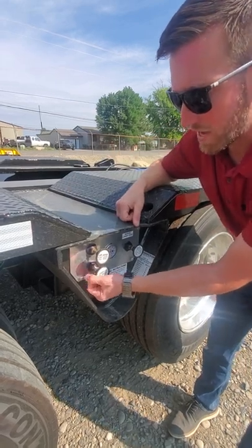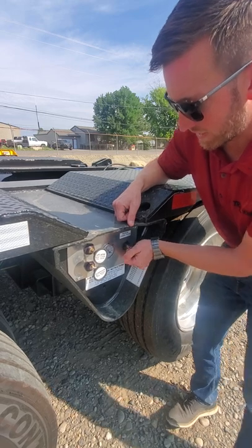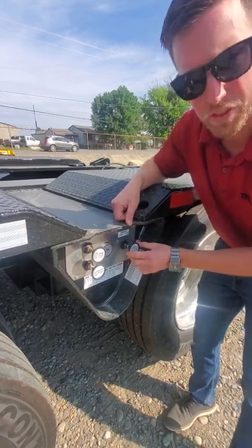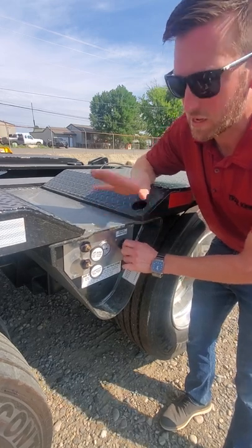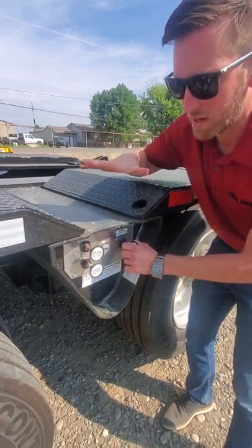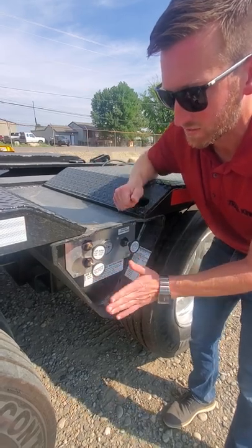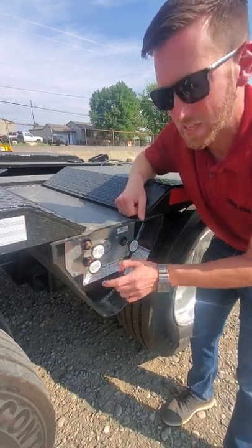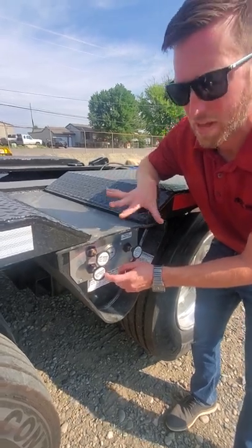You can also pull this out to manual, and then you have a manual ride height control where you can raise, lower, or hold the center position. As soon as you get over your obstacle — in this example the railroad track — you're already raised up, you'll get over your obstacle, lower your gooseneck back down to the transport position, and push that into auto. When you're going down the highway, this always has to be in auto for your bags to equalize.